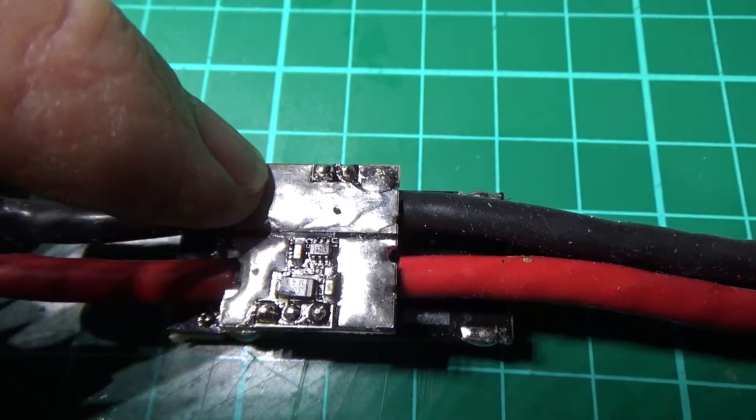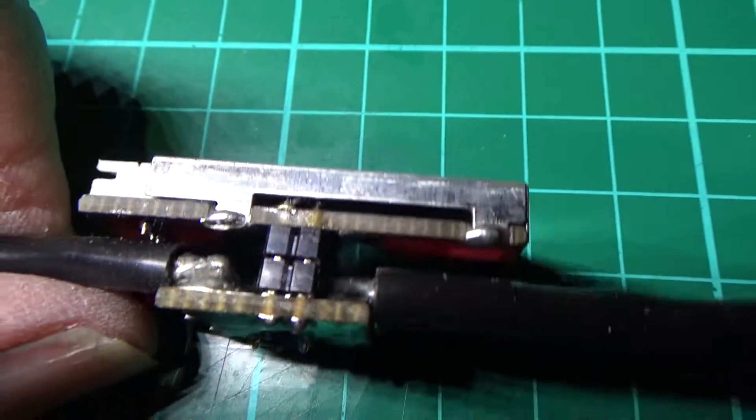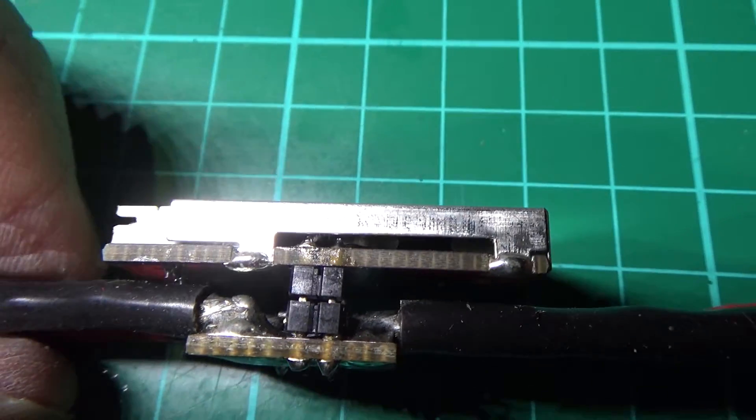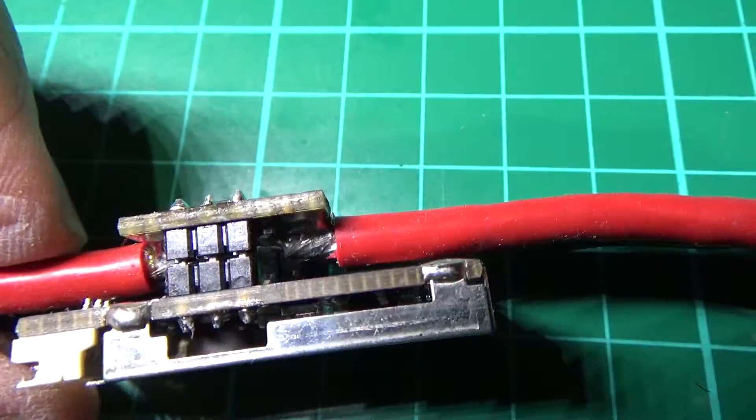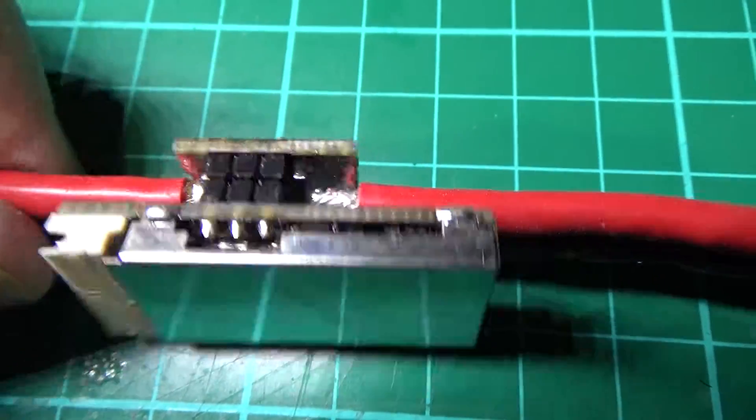This thing is a massive ground plane so you have to apply a hell of a lot of heat. I've also got to get this metal can off, which isn't very easy.